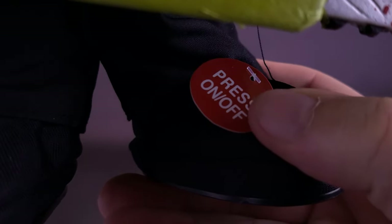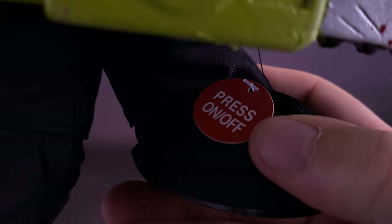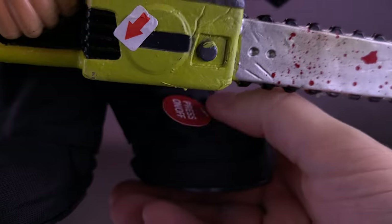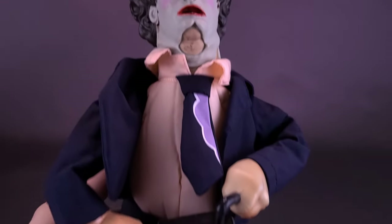You may be asking yourself why I left the paper still there — it says press on and off, just so I know and just so I can show you that the button you're going to be pressing is right here. Before we do that, let's get a closer look at Leatherface as the pretty woman.